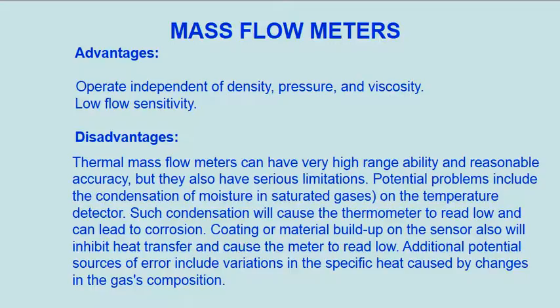Advantages: Operate independent of density, pressure, and viscosity. Low flow sensitivity.